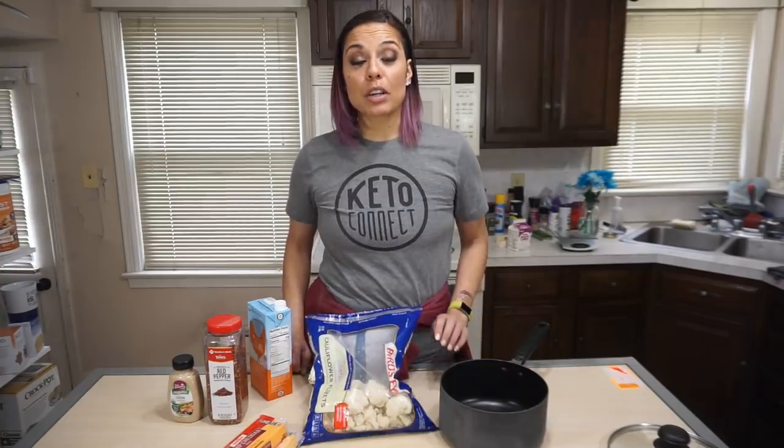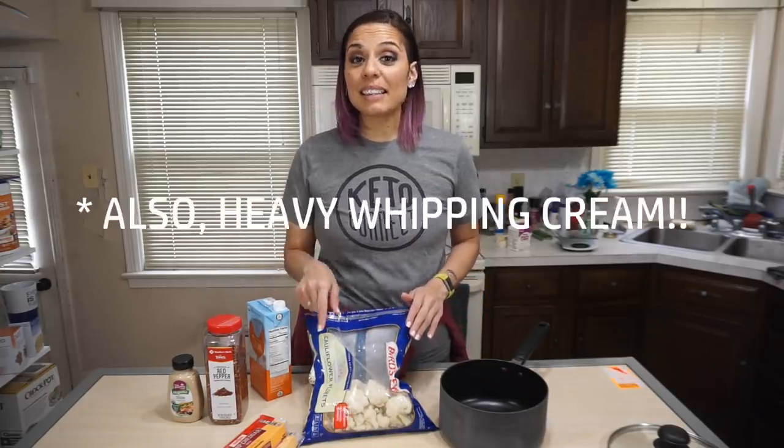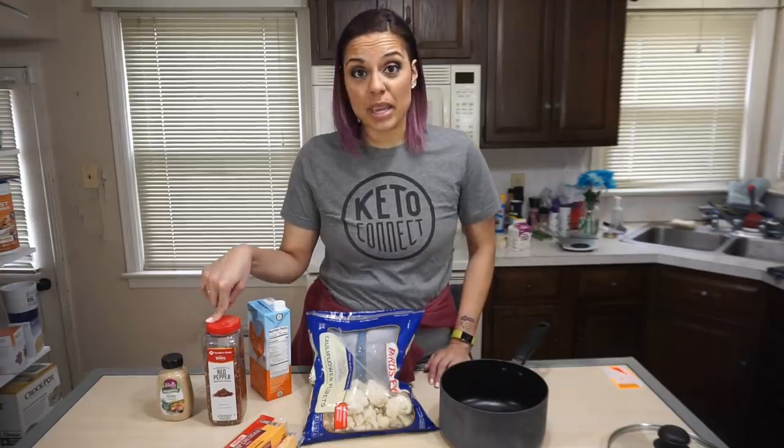For this recipe you're gonna need six cups of cauliflower, two cups of chicken stock, 16 ounces of cheese, three tablespoons of Dijon mustard. Optional mix-ins are red pepper flakes and bacon.